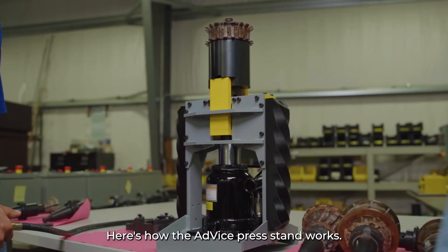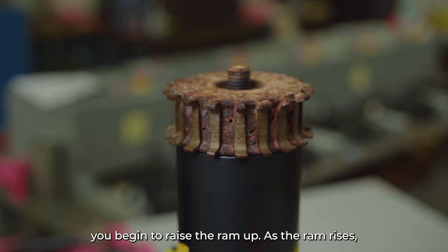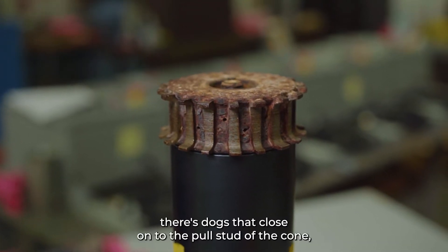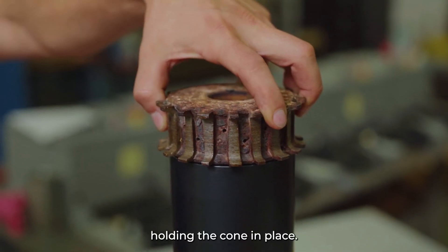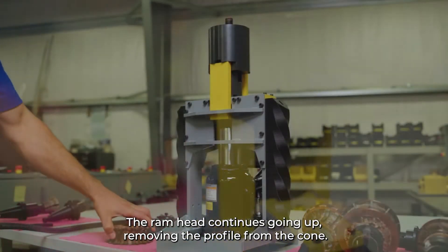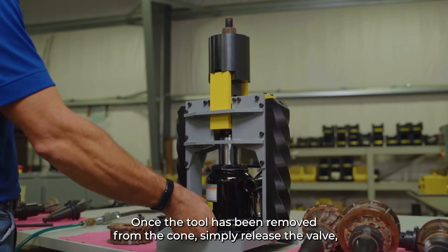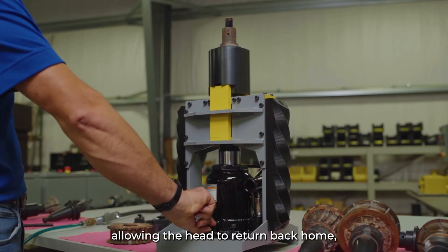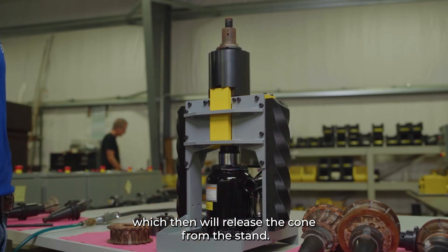Here's how the AdVice press stand works. After you set the tooling into the head, you begin to raise the ram up. As the ram rises, there are dogs that close onto the pull stud of the cone, holding the cone in place. The ram head continues going up, removing the profile from the cone. Once the tool has been removed, simply release the valve, allowing the head to return back home, which then releases the cone from the stand.